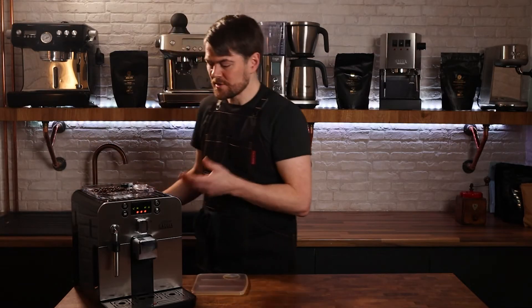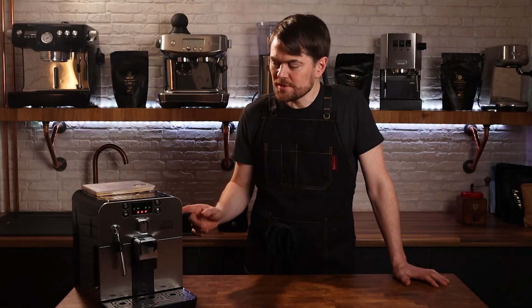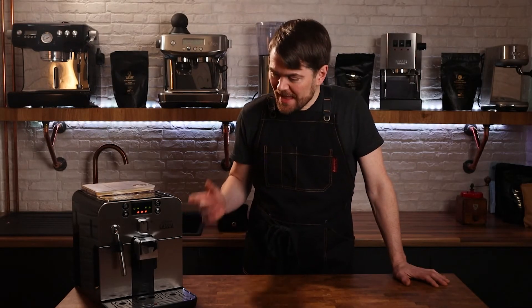Of course we're using good quality freshly roasted coffee beans. When you're using this machine for the first time it will prompt you to make a few shots of espresso so that everything can get calibrated. The first one or two shots you make will taste really bad — they're not for drinking, they're for putting in the sink. Just make three, four, maybe five shots of espresso and then start making coffees.